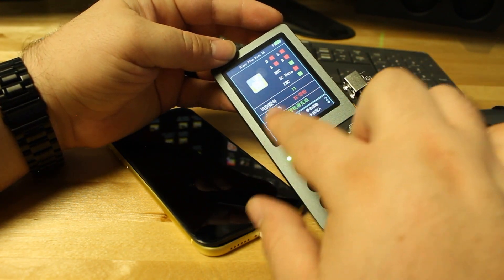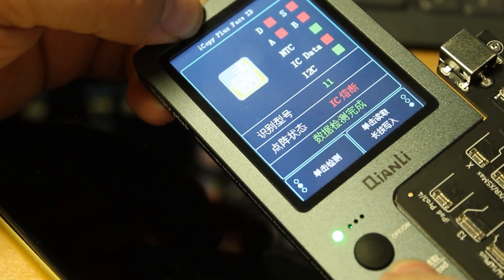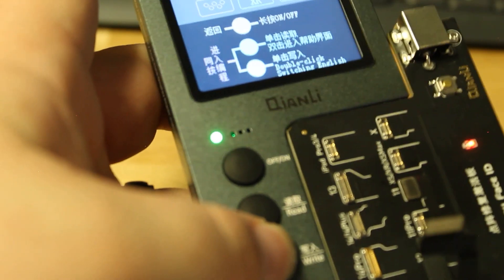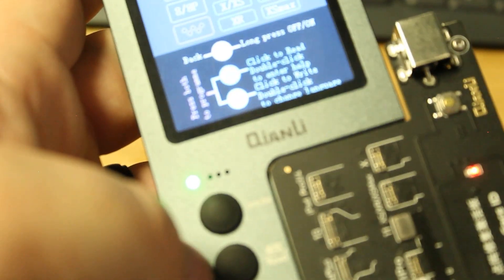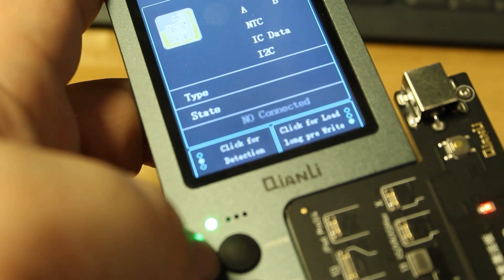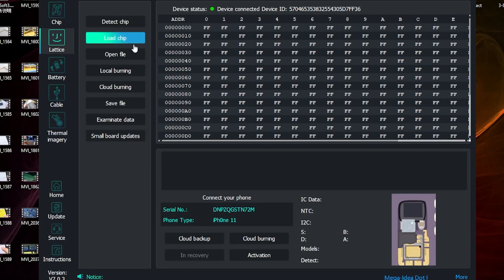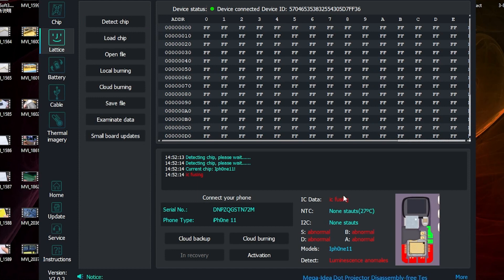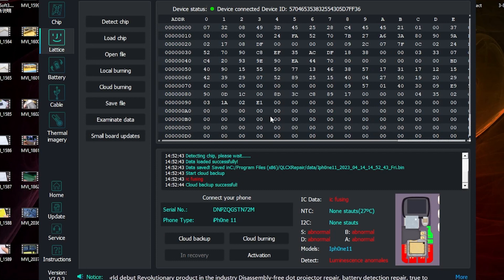We got an iPhone 11 with abnormal readings. Hit read. Switching it to English — just go to the main page and double click. Let's power it back on and restart the program. When we go into the lattice, we can detect the chip. We got the IC fusing on the iPhone 11 with the abnormalities. Now we go to cloud backup, and it says successful.